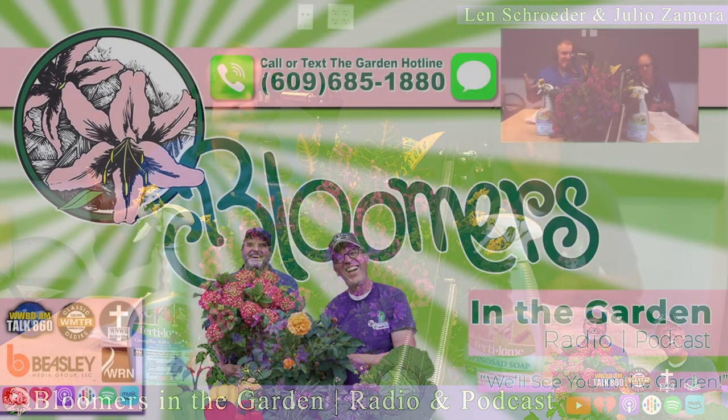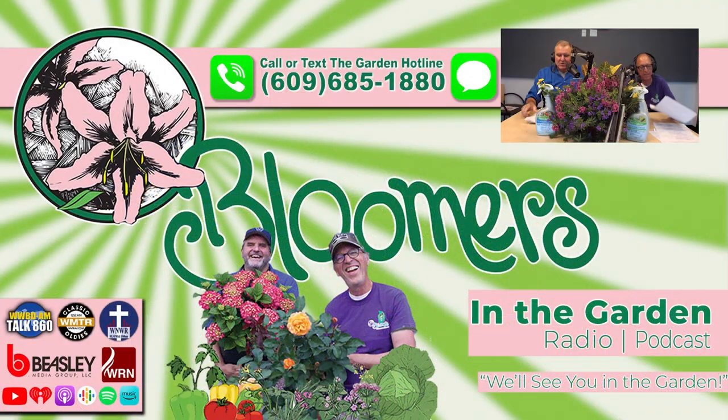If you've got questions or need help with anything pond-related, please give us a call on the hotline. That hotline number is 609-685-1880.